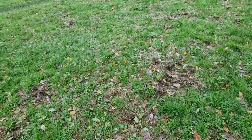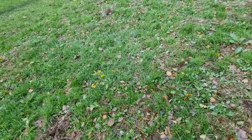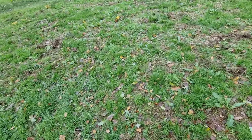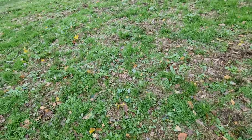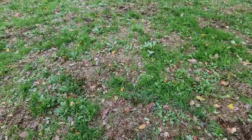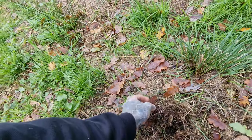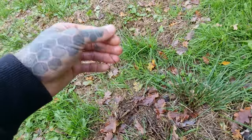Especially in Wales — we don't really get them too much down in Hampshire — you'll also find them surrounded by wax caps: parrot wax caps, the crimson red wax caps. They'll grow next to each other and on top of each other in the same cluster. You see all this decaying grass? This is all really good stuff for the Liberty Caps. They feed off the decaying grass material.